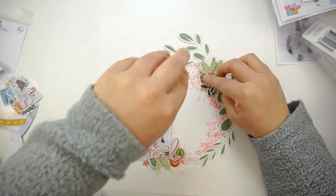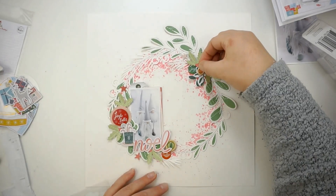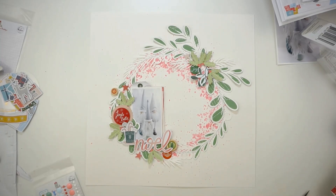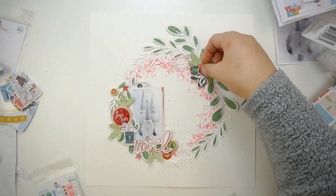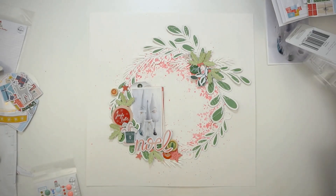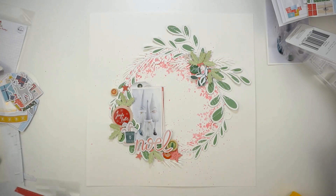You can see I added one of the puffy stickers right there. I love the touch of the dark green color next to the dark green epoxy sticker. I think I'm nearly done! Here I'm starting to punch out some stars — I have two sizes of the punch. I'm also looking for different red shades on some of the pattern papers — there's a paper with squares and presents — just looking for different red tones.